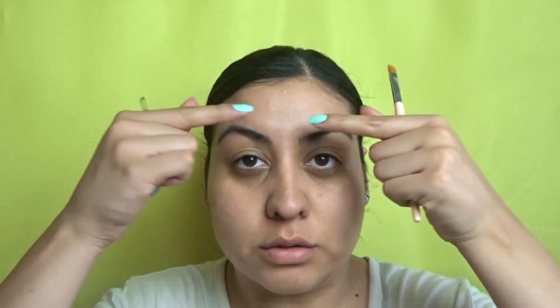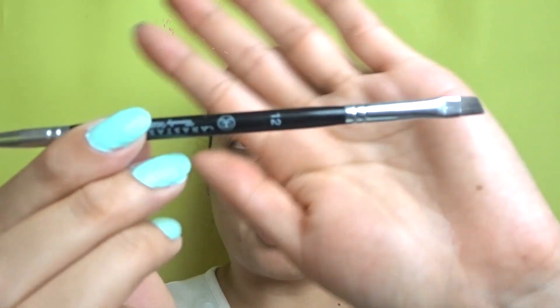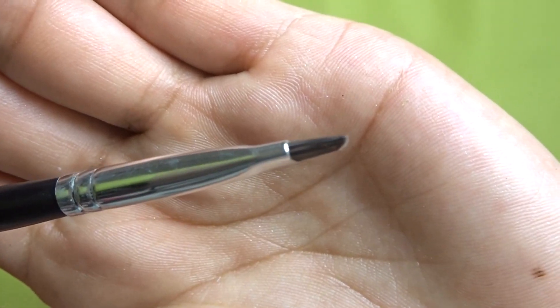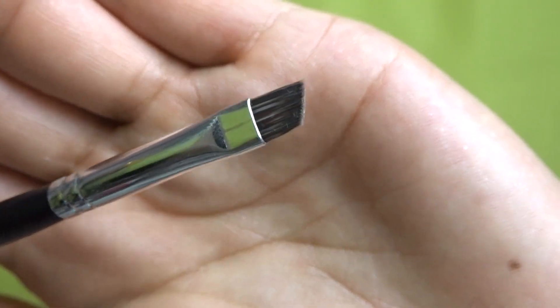Now that my skin is ready, I'm gonna start with eyebrows. Today these are my natural eyebrows — I've been trying to grow them out. For my eyebrows, these are my must-haves: the Anastasia brow brush in 12 — look how thin that is — and then the concealer brush in 18.